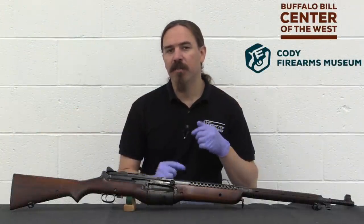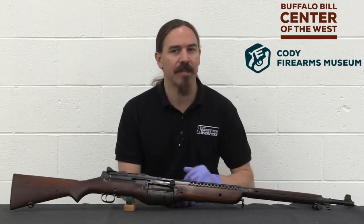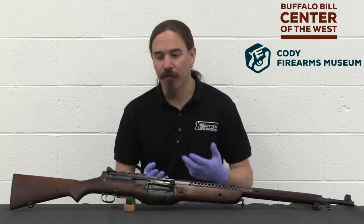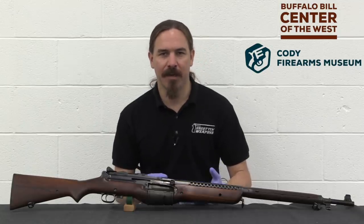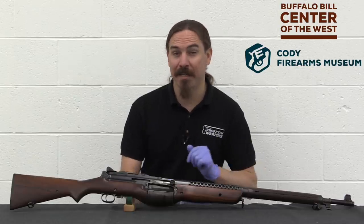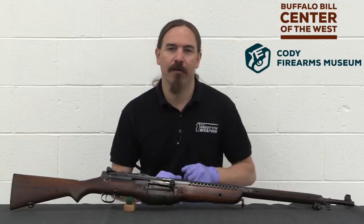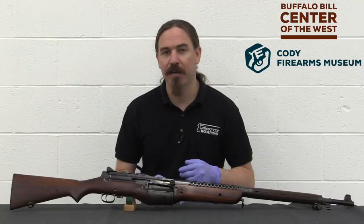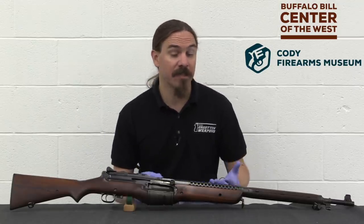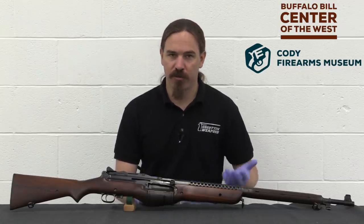After these were manufactured, Johnson left on a trip to Europe to demonstrate the gun and try to make some foreign military sales. This was in 1939. He first took the gun to Britain, where they did some testing and were kind of impressed, but the British were not interested in adopting a rifle that was not chambered for .303 British. They figured they had adapted the ZB-26 to .303, and anyone else that wants to sell them rifles can do the same thing. But Johnson wasn't interested in trying to adapt this to a rimmed cartridge, which indeed would have been quite a lot of work. So British trials ended up going nowhere.